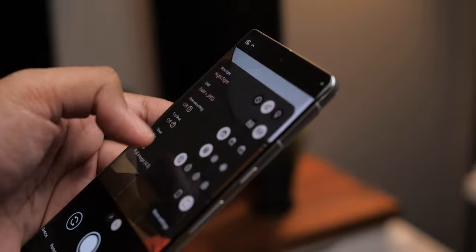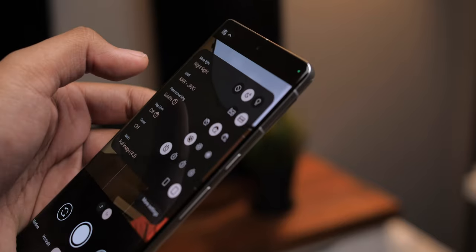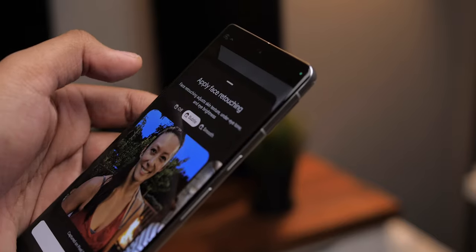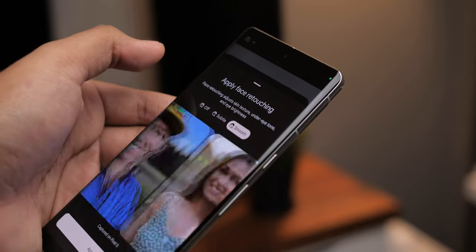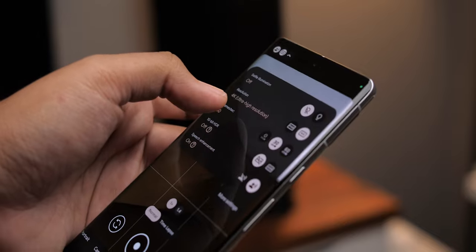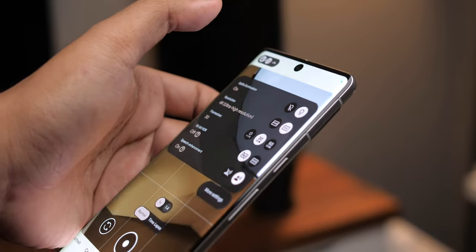When using the front facing camera, a couple of things to note: you can enable and adjust face retouching, which automatically tunes skin texture, under eye tone, and eye brightness. And for video recordings, there's a setting for selfie illumination to give you some extra light.